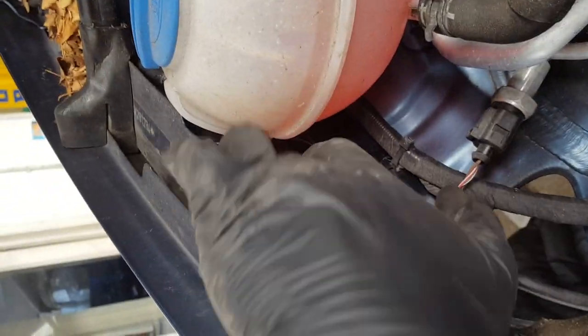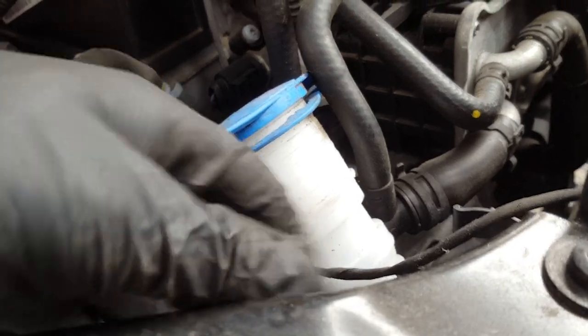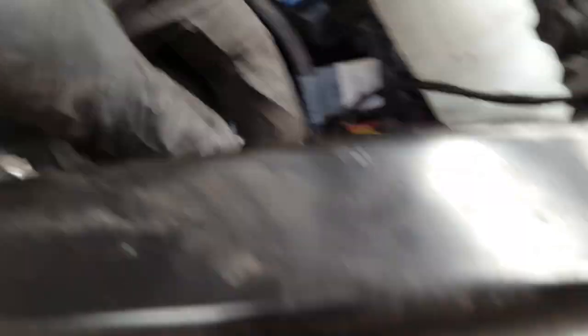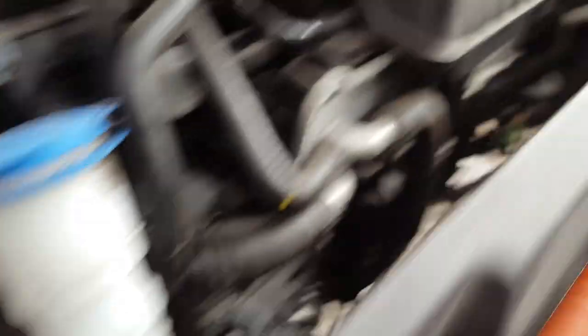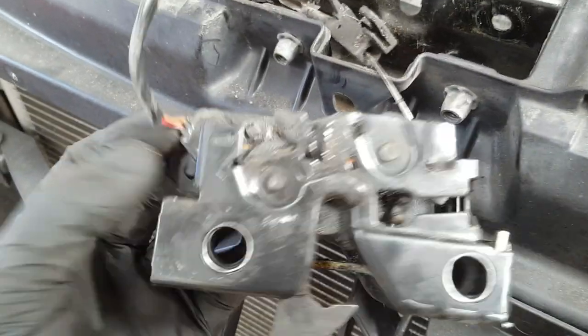To do that, you need to release the cable off that little hook there and remove this piece — just pull it out and it comes down, it's just clipped on here. Then make sure it's loose and goes all the way in there, making sure you have enough space to work it out.